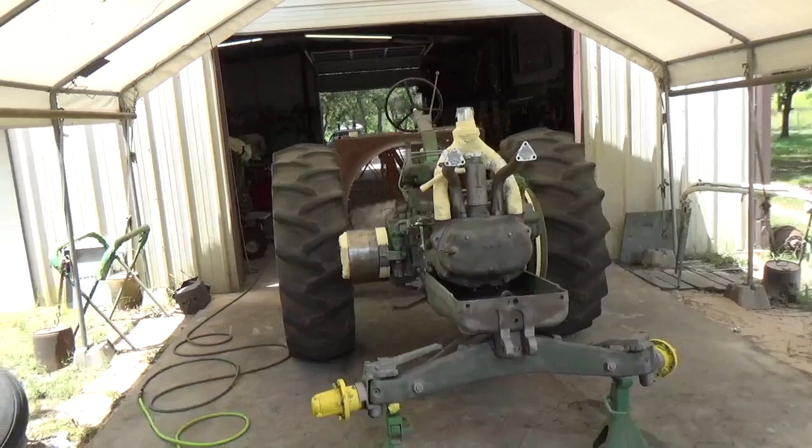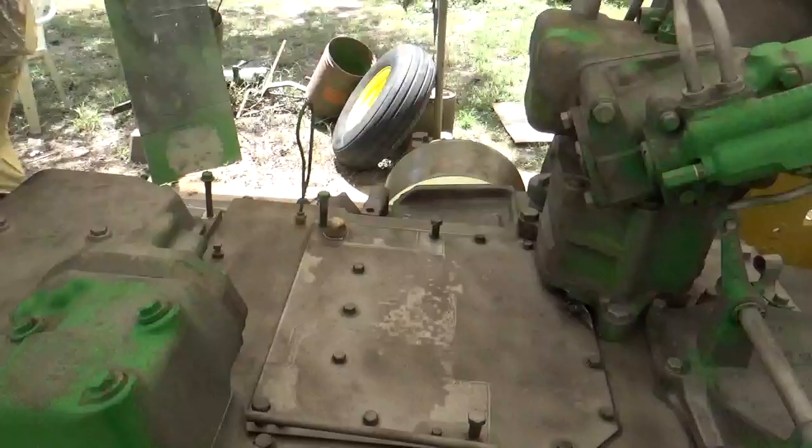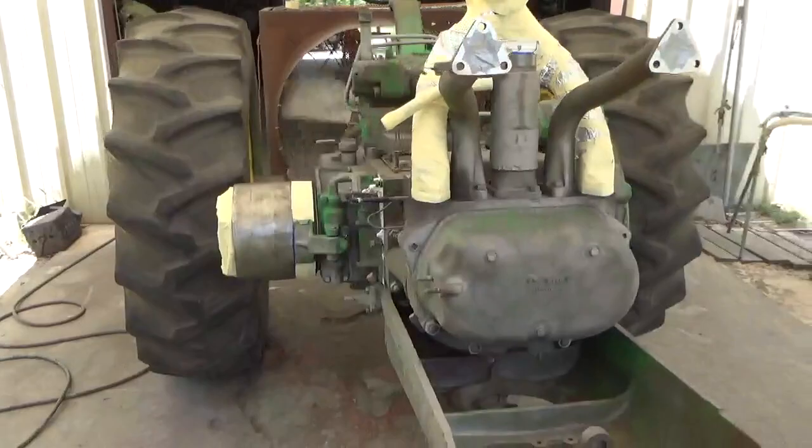This is basically the body of an 820 John Deere two-cylinder tractor with a pony motor. I took it off and we've gotten it prepped for paint. I'm a restoration guy — I've been restoring things most of my life.